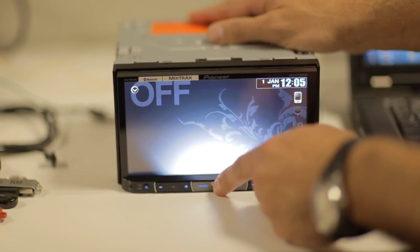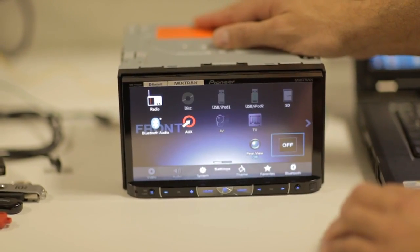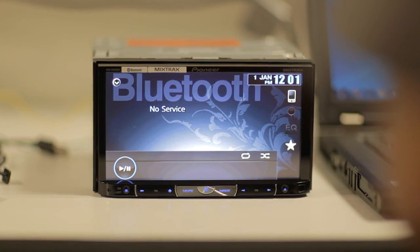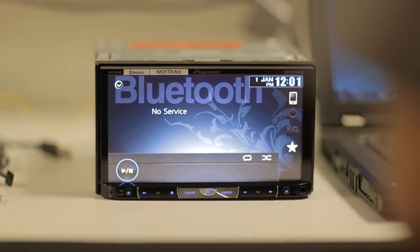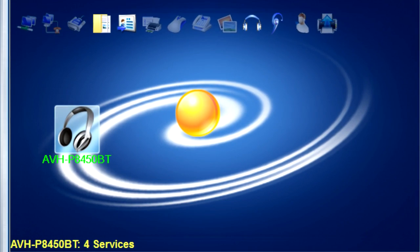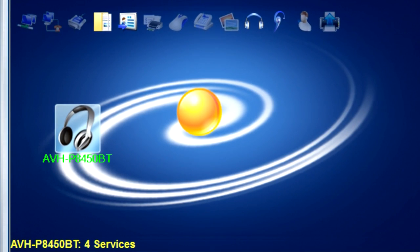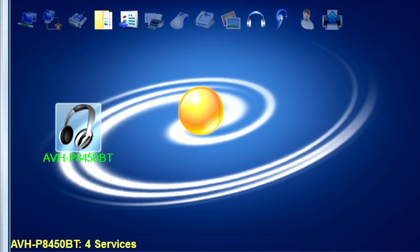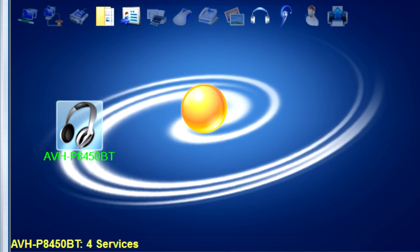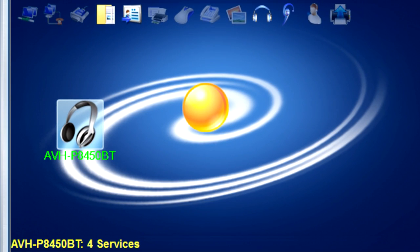The next step is to press the home button on the front of the device and select Bluetooth audio. At this stage, you need to wait until the front panel displays no service. Now open up the Blue Soleil software that you downloaded previously, and the device should come up automatically. If it is not recognised automatically, you can right-click the orange ball and select Search Devices.